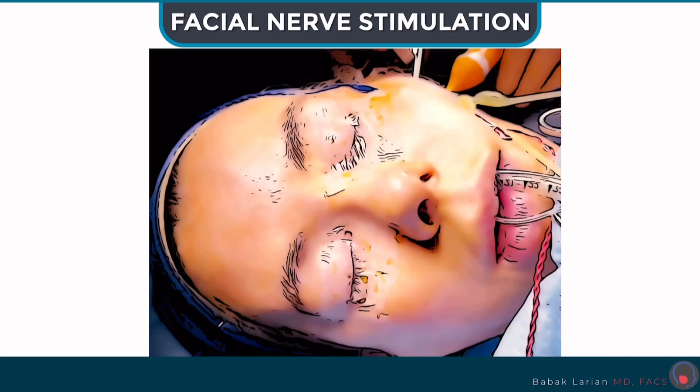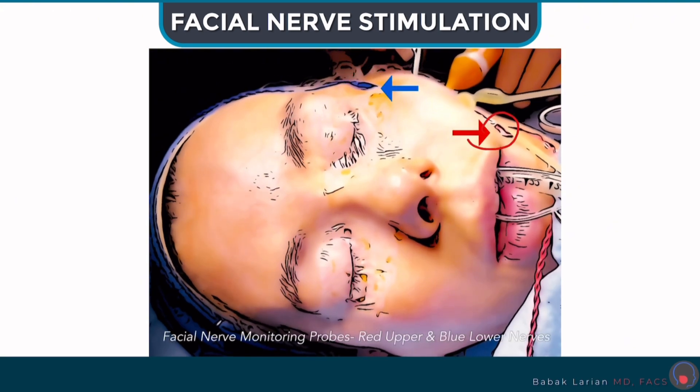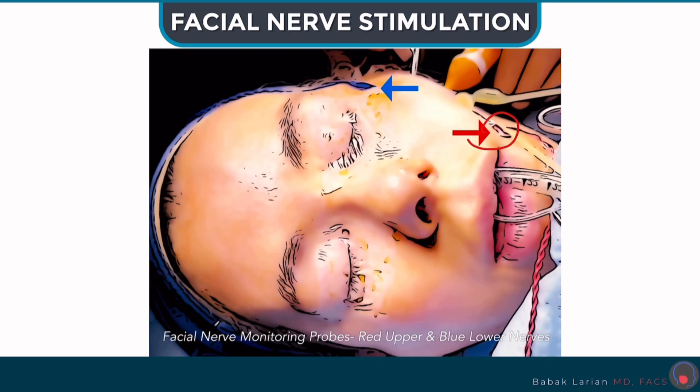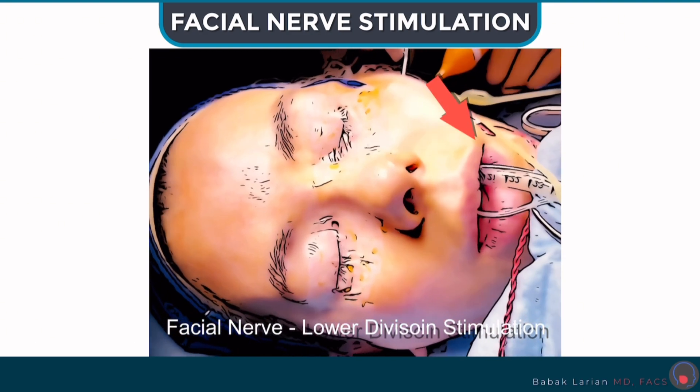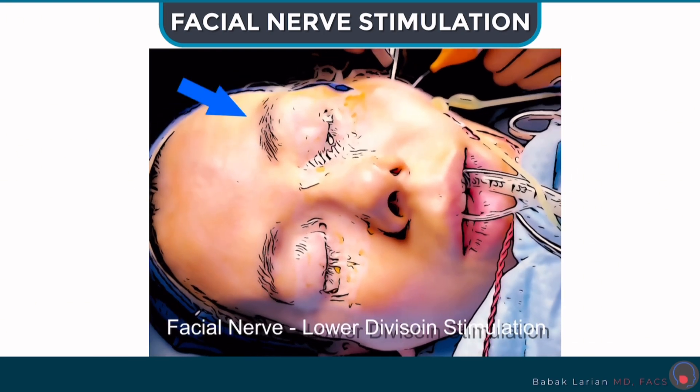During the surgery I use these probes that you can see here — these probes are for monitoring of the facial nerve. They assess the functioning of the facial nerve every time I get close, and it alerts me. Then I stimulate the nerve after the tumor is removed to make sure all the branches are working, as you can see.